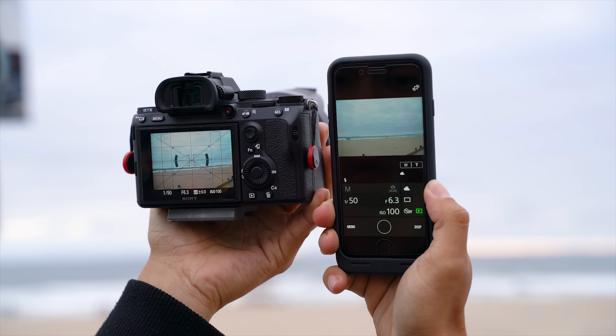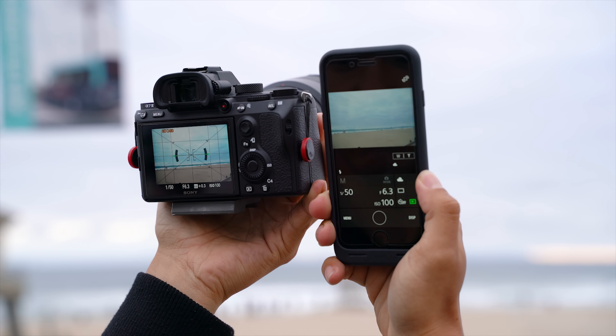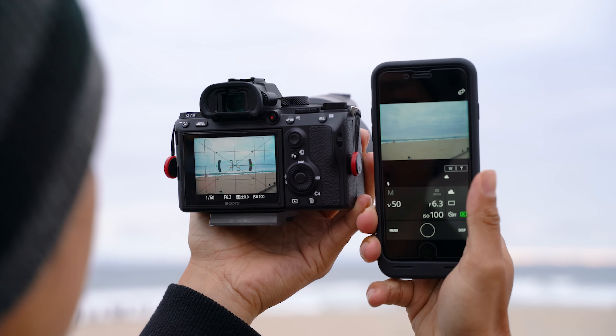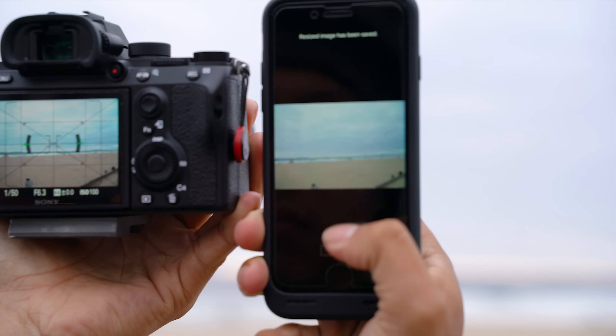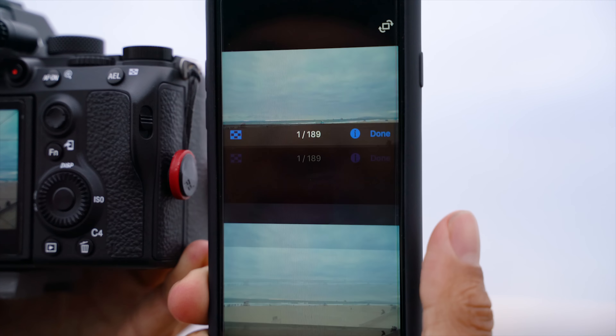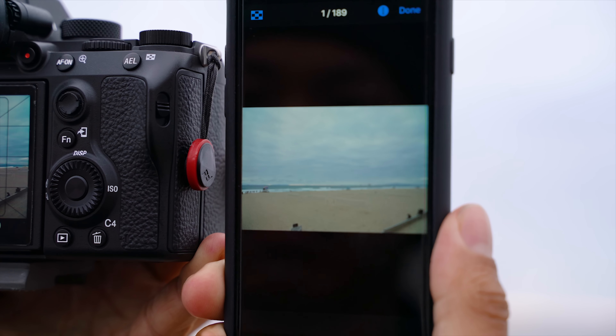Once it's connected, you should see the live view being tethered to your phone. From here, just snap your shot and it will automatically be sent to your smartphone. Now, granted, it doesn't send the RAW or the hi-res JPEGs, but at least you have something decent when you're caught in a pinch.